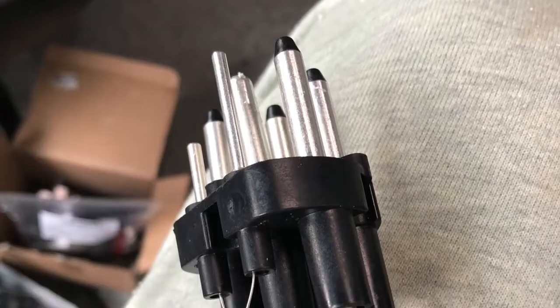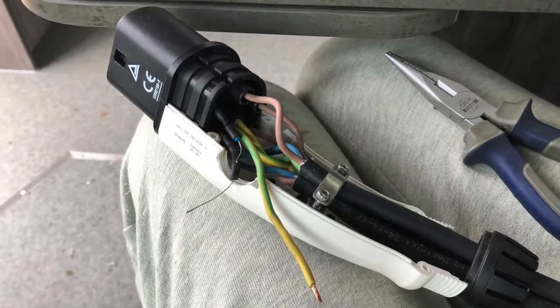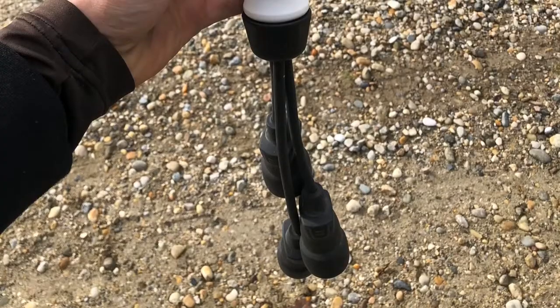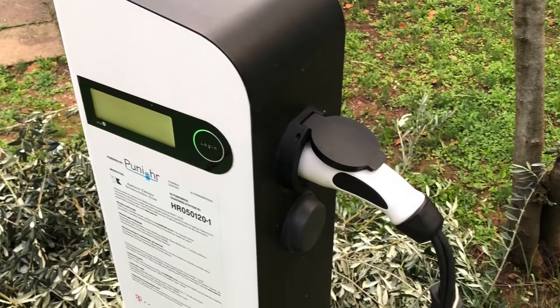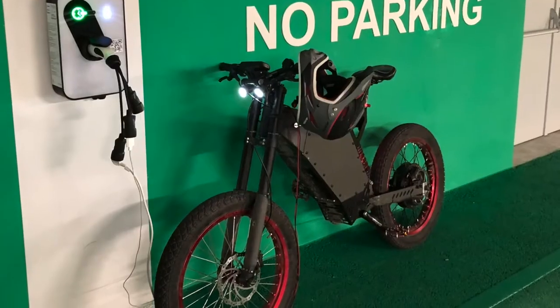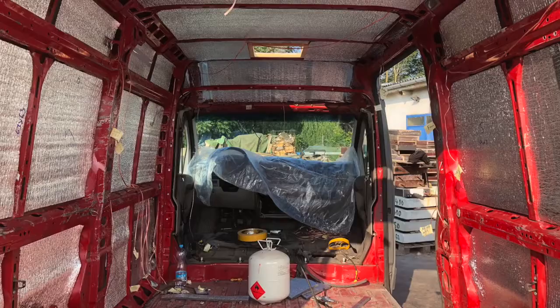A cool extra trick for urban camping: I also made a car charging adaptor for charging stations. This way I can plug the entire car and use the power inside, charge e-bikes, etc. A cool thing to have is also a car charger so whenever you are plugged in it charges your deep cycle batteries too.